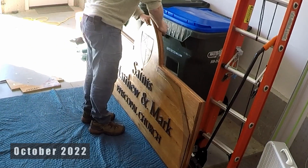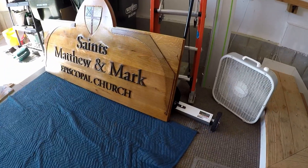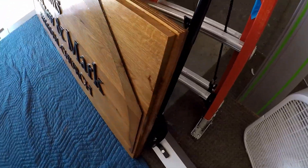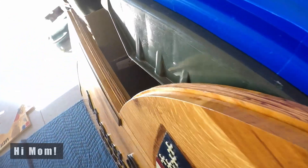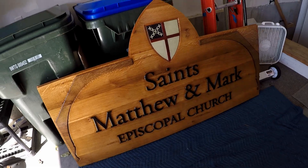A few months later, after applying finish and doing the final assembly, the sign was really coming together. I'll cover how I completed the frame and installation in upcoming videos. And to the two of you still watching — congratulations for making it this far. "It's so boring even to watch my dad do this."